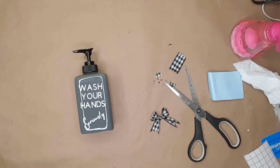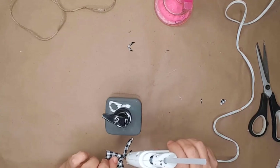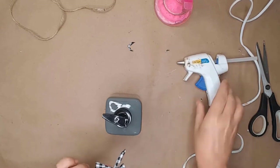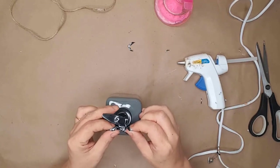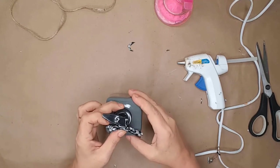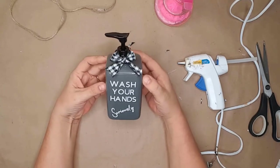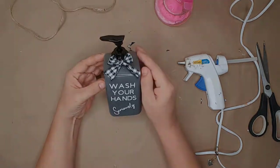I created a small bow using some buffalo plaid ribbon and used hot glue to attach it. And just look at how cute the soap dispenser turned out — and it took me less than 10 minutes to do!